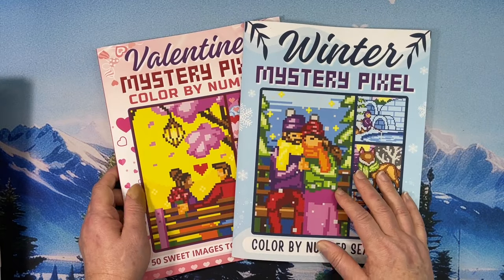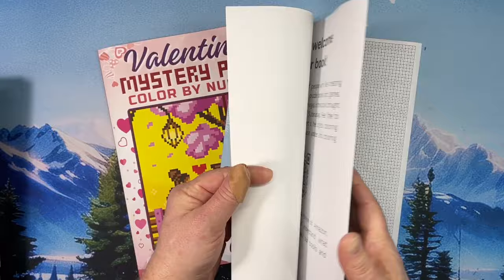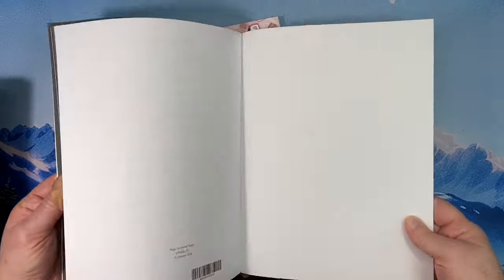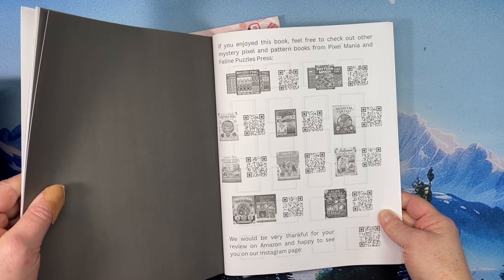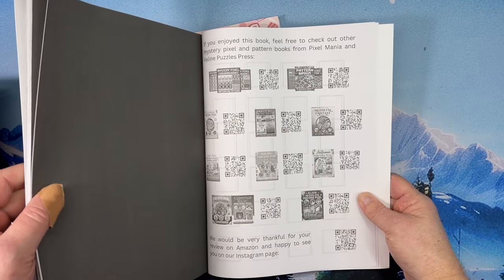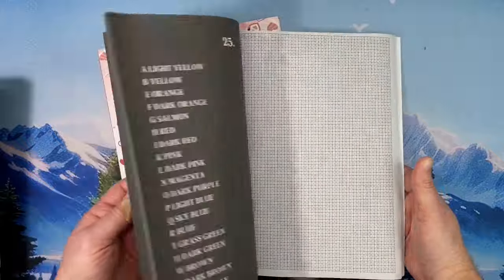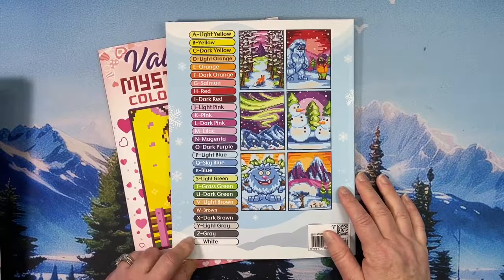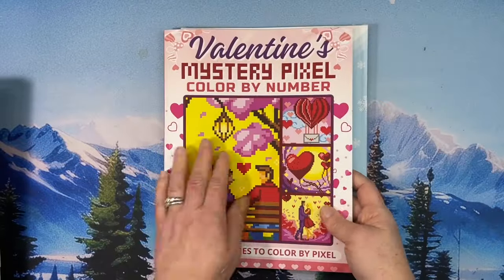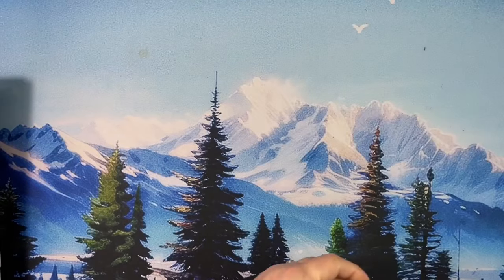I picked up a couple of mystery pixels — I think these are by Pixelmania. I got the Winter and the Valentine's because I wanted to give these a try. I'm pretty sure it's Pixelmania — books from Pixelmania and Feline Puzzles Press. They're big squares, and interestingly these use letters, not numbers, with a 26-color palette. Here's the Valentine's one. I thought it would be nice to try them out and see what the pictures look like. I need to do some of those in February.